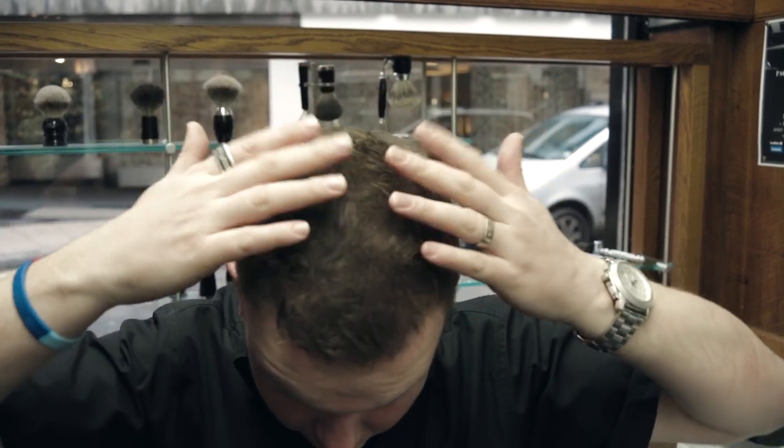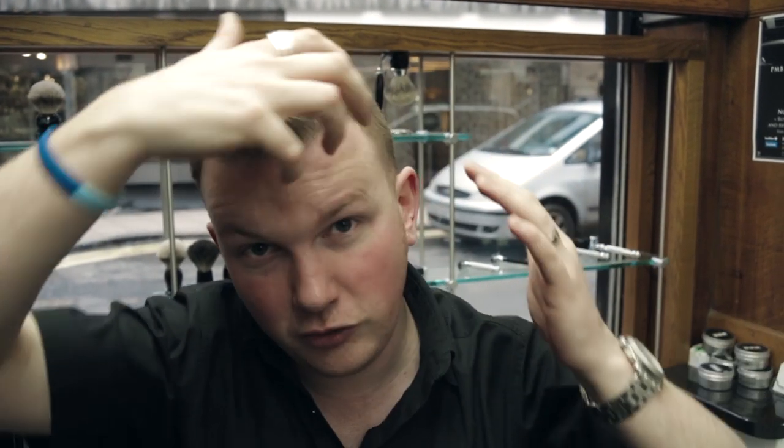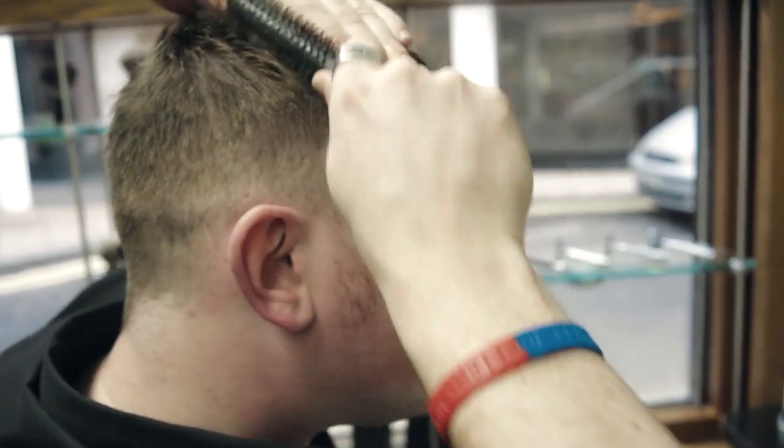With the texture, do it from this part going back. Don't really put too much texture into the front. You want a little bit more length in the front so you can sweep that back a little bit.